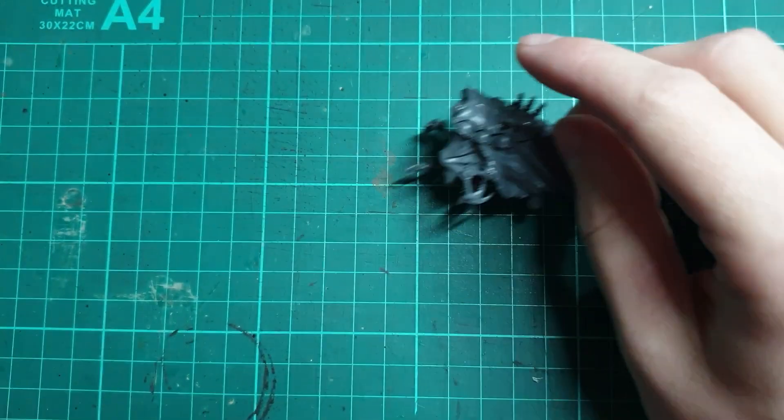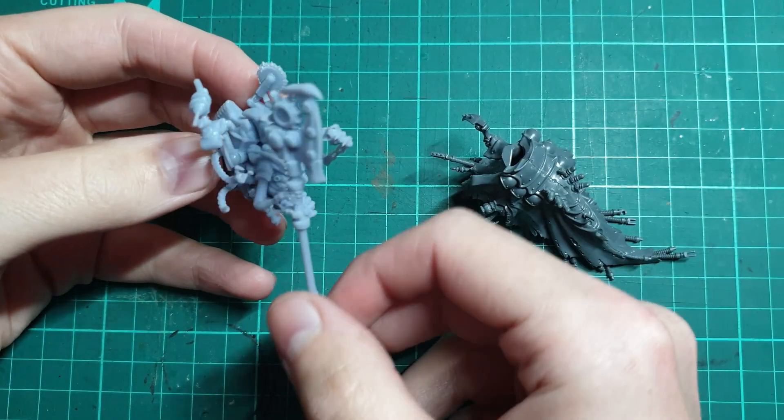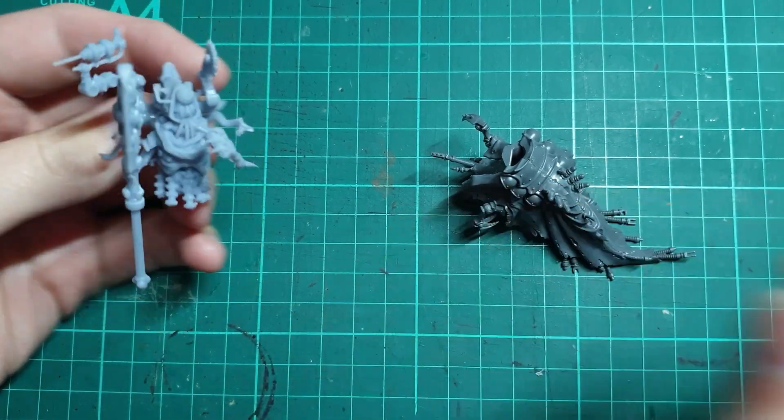Hello and welcome to Rivid Mini Mods. Today we'll be looking at something a bit different and brand new to this channel: 3D printing.